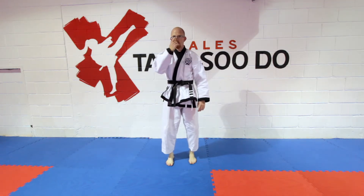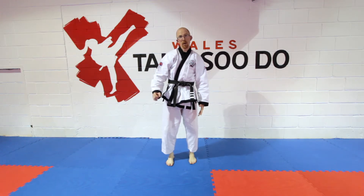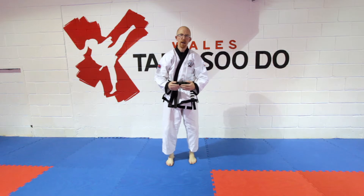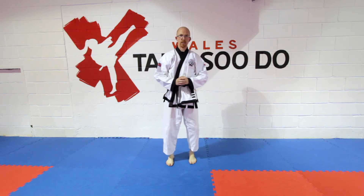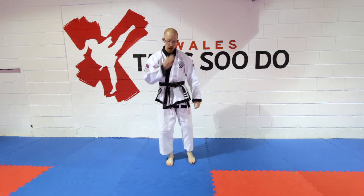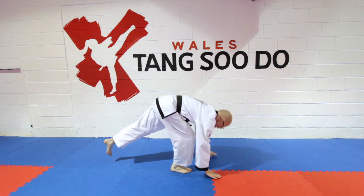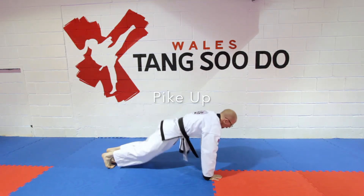This next one is called a pike-up, and this is where you keep your legs as still as possible. I'm going to start with a small jump to show you how you would progress, and then eventually you're going to jump as close to your legs as possible. This really warms up your lower back, hamstrings, and calves. So from plank position, bring your feet in straight, and then back out.